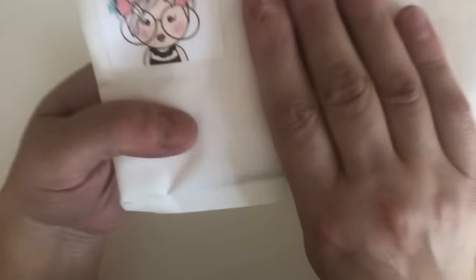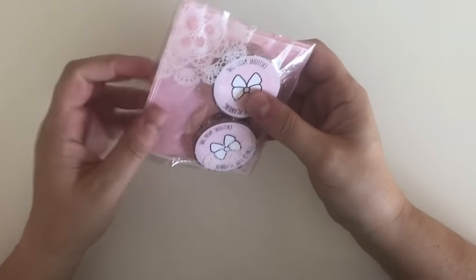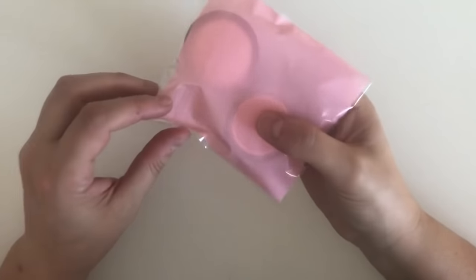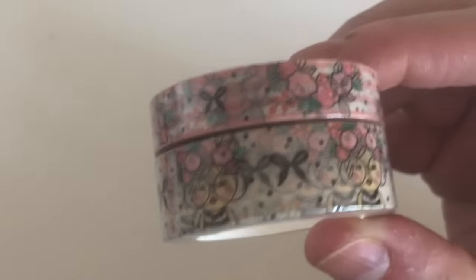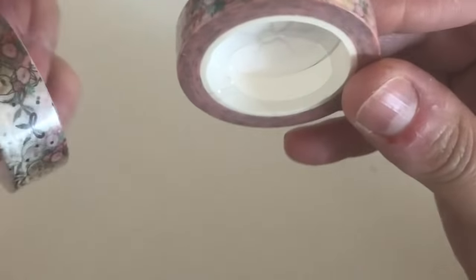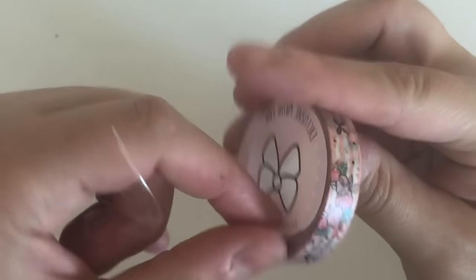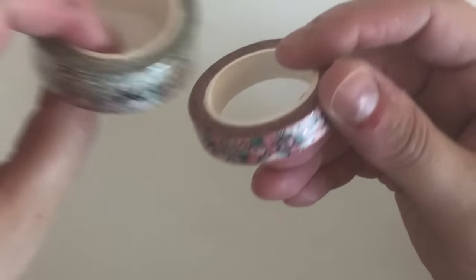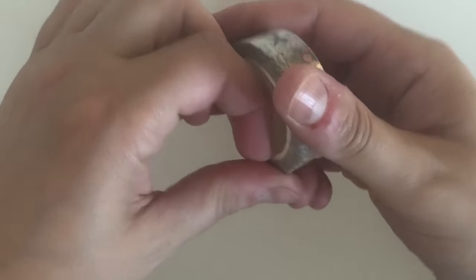This first one is from Tickled Pink Planning. It wasn't actually Black Friday — I think it was Cyber Monday. So I've combined all the orders together. Tickled Pink Planning: before she went on holiday, she released — or re-released — this washi. Let me zoom in. It's so cute. This is my second order; the first order I did was the new release she had on Black Friday. I'm going to open this — I know some people don't open their washi but I do. It's a 15mm and a 10mm.